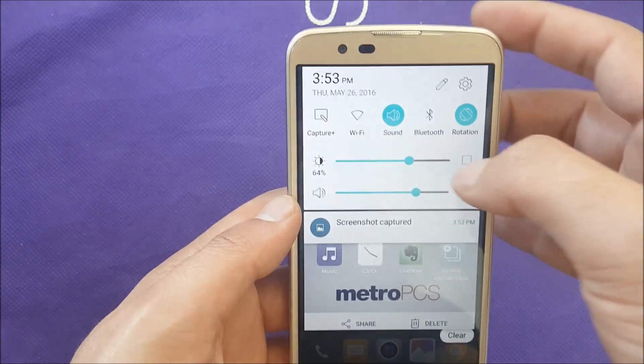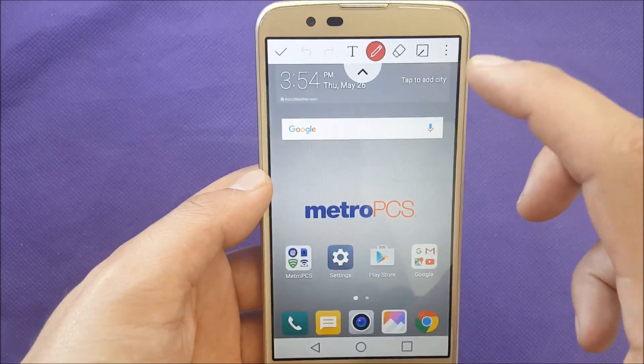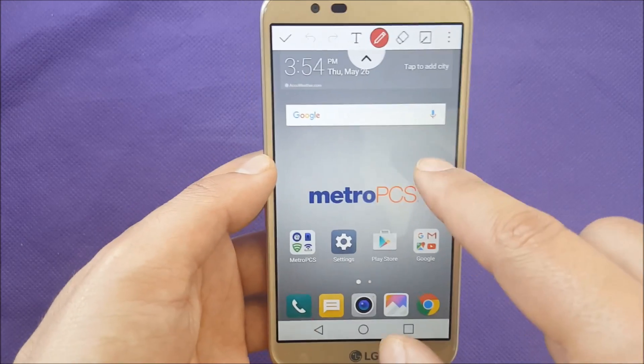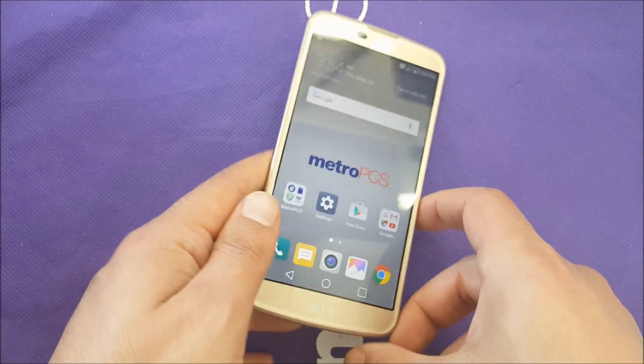You can also go to the on-screen toggle — you'll see a 'Show Capture' option. Once you tap that, a screenshot is taken and you can add a memo or draw something on it. You can then save it. So those are the two ways to take a screenshot. I hope you guys find this video helpful.